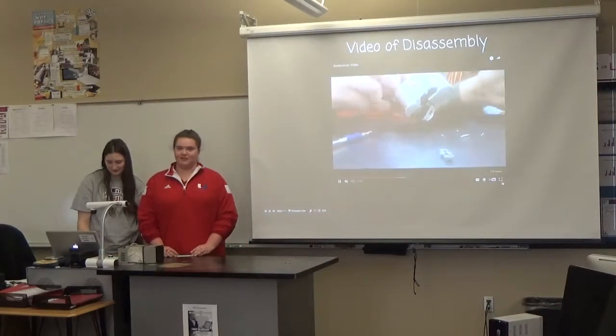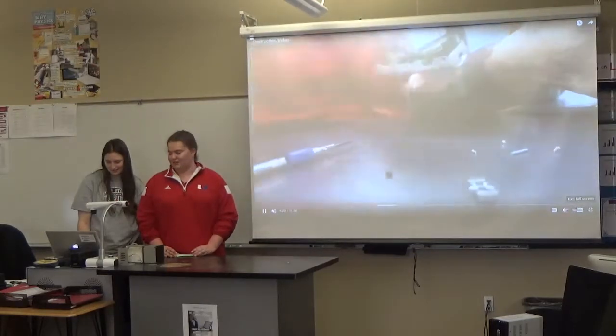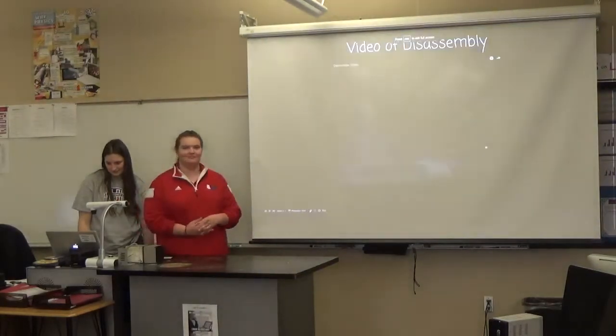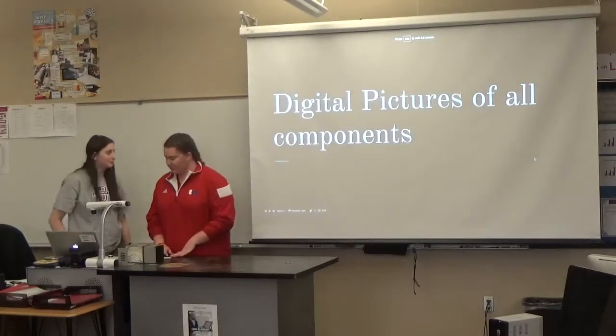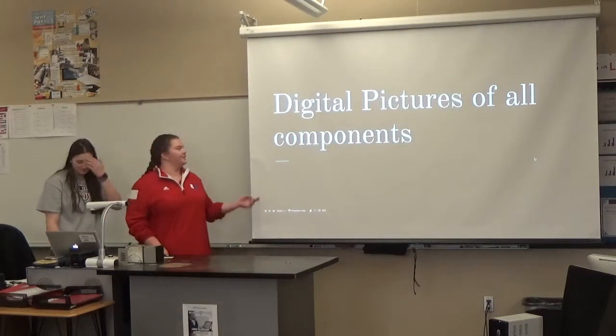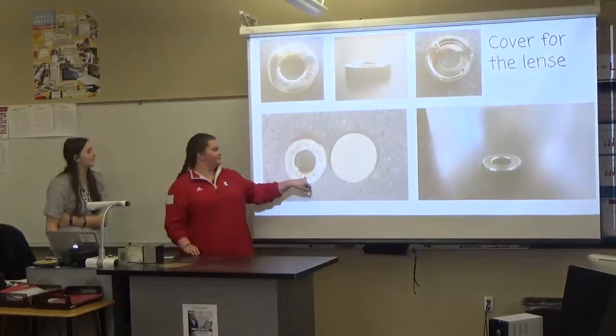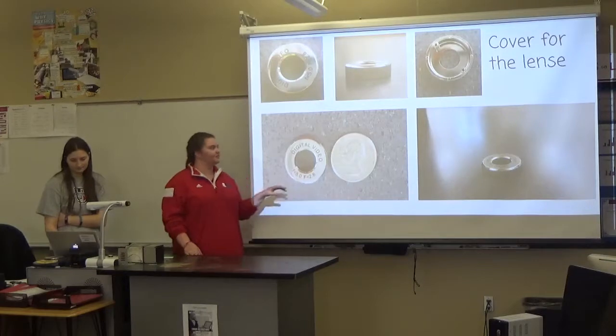Instead of taking pictures, we just videotaped it because we thought it would look a little bit better. Then you had all the pictures you wanted by just screenshotting it. Like I said, we had to take pictures of all the components. This is a quarter to show the size of this.